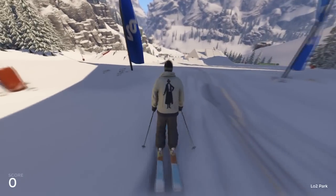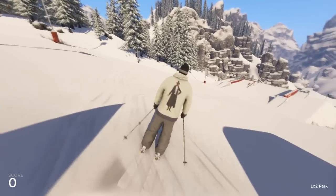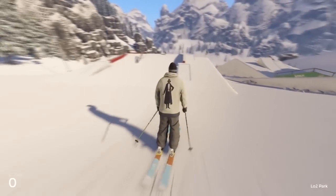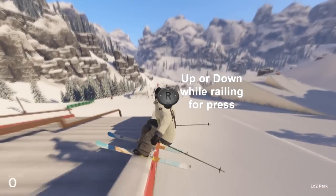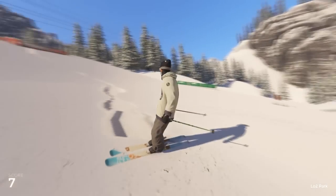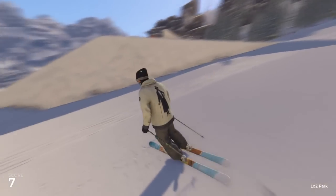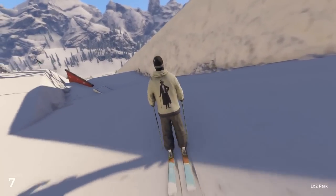So we'll go through some railing controls — there's not much to explain actually. You just go up on the rail and you can do a tail press and a nose press depending on which way you use your right analog. If you press it up you're gonna do the nose press; if you press it backwards you're gonna do the tail press.